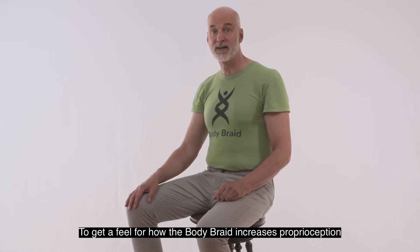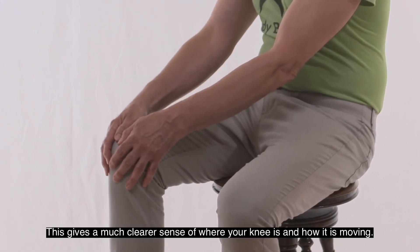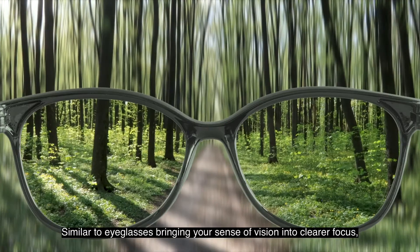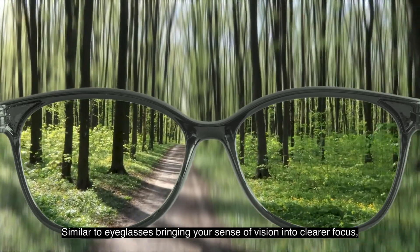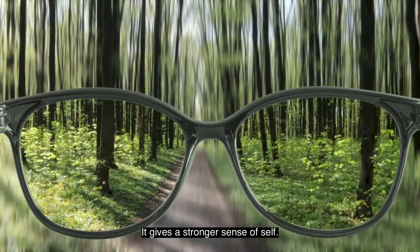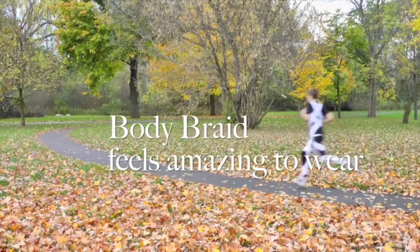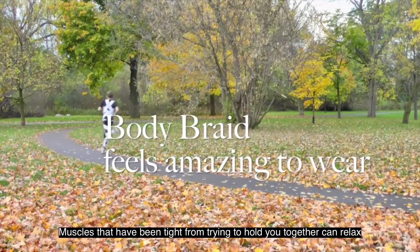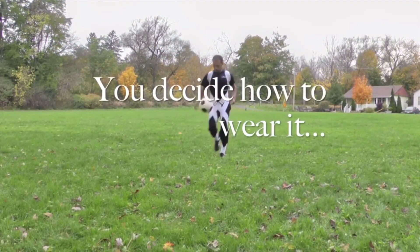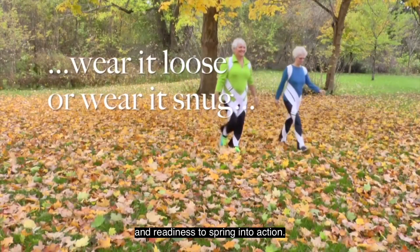To get a feel for how the Body Braid increases proprioception, put your hands on your knee and move it back and forth — this gives a much clearer sense of where your knee is and how it's moving. Similar to how eyeglasses bring your sense of vision into clearer focus, the Body Braid brings your sense of proprioception into clearer focus, giving a stronger sense of self. The good feeling of wearing a Body Braid is directly linked to it being good for you — muscles that have been tight from trying to hold you together can relax with a feeling of relief and comfort, while postural muscles are activated, giving an enjoyable sense of uplift and readiness to spring into action.